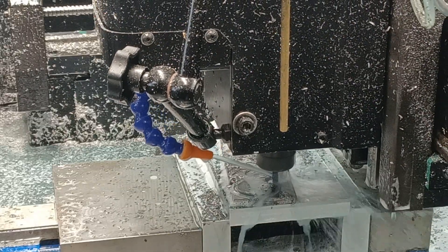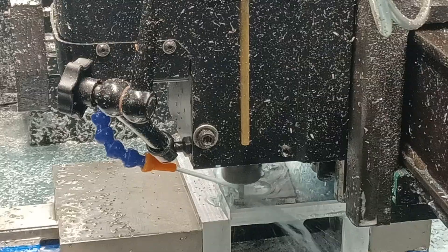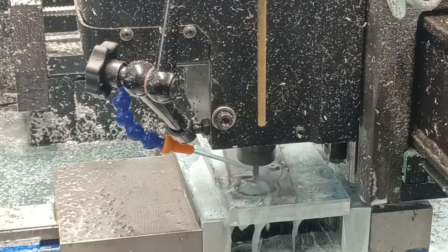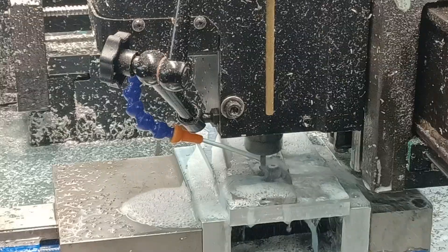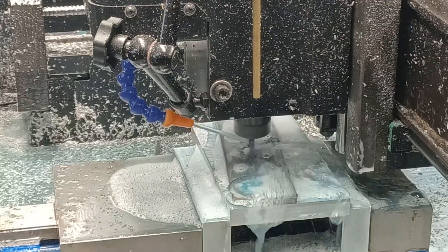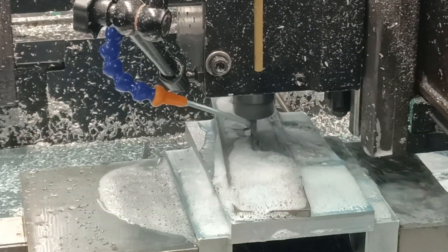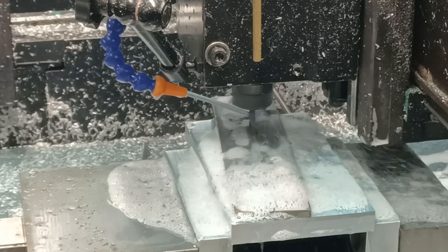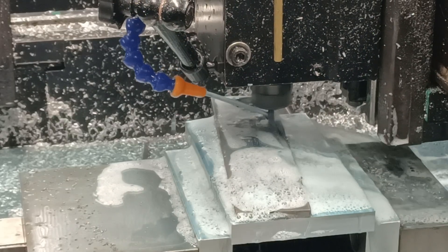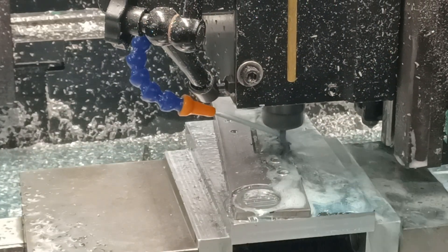Let me blow a little bit of those chips off so you can see.